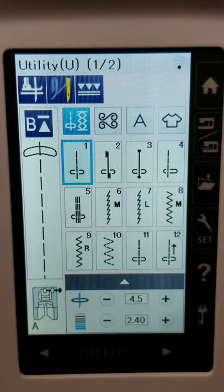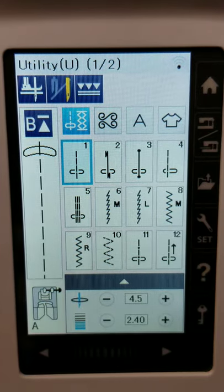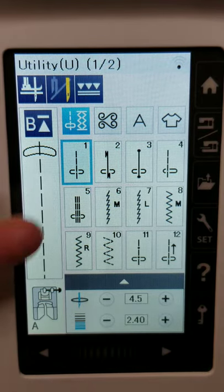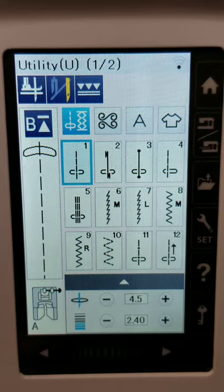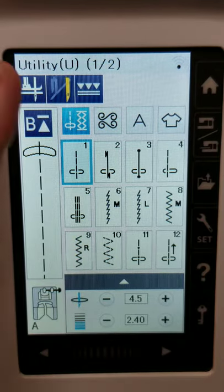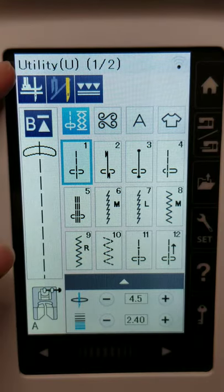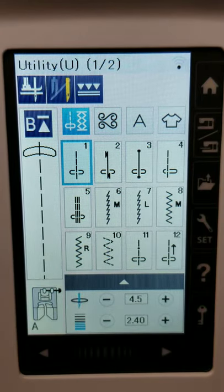This is the main screen — this is how it's going to pop up when you first turn on your sewing machine. If you've just purchased the machine, you may get a prompt initially to choose your language, but other than that, this is your main sewing screen, and I'm just going to go over everything from top to bottom.